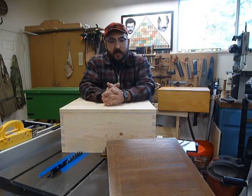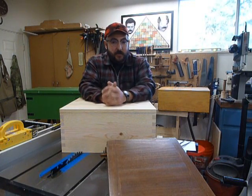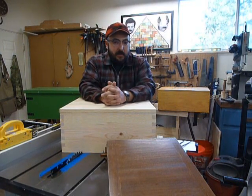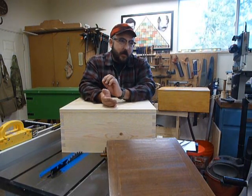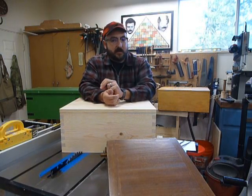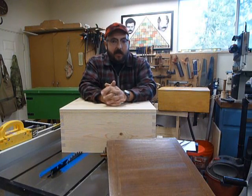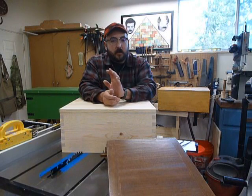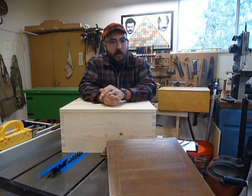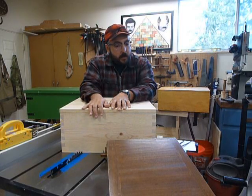First Sergeant Kemp here with Company D, Second United States Sharpshooters, and in this episode of the Sharpshooter Workshop, we're going to talk to you about boxes and camp furniture and Civil War historical reproductions. This is going to be informative, though not exhaustive, with a few elements of ranting involved. I want to give you some tips and things to look out for, along with some resources in the comment section about how to make better historical reproductions.